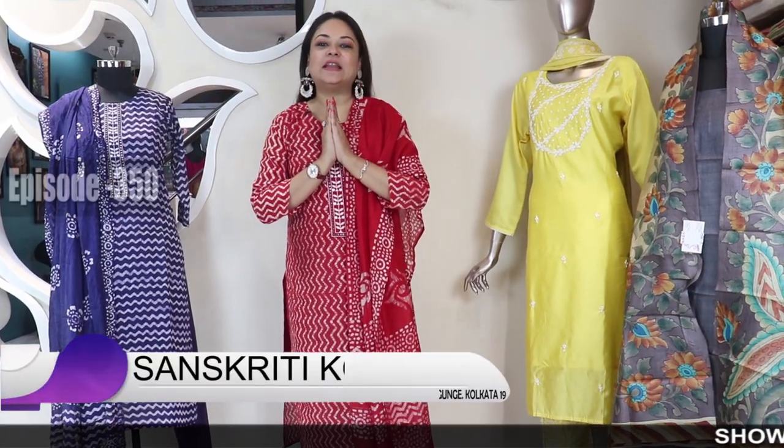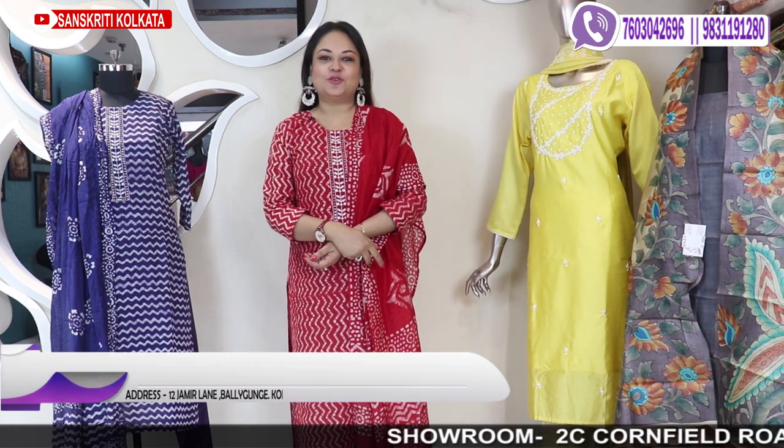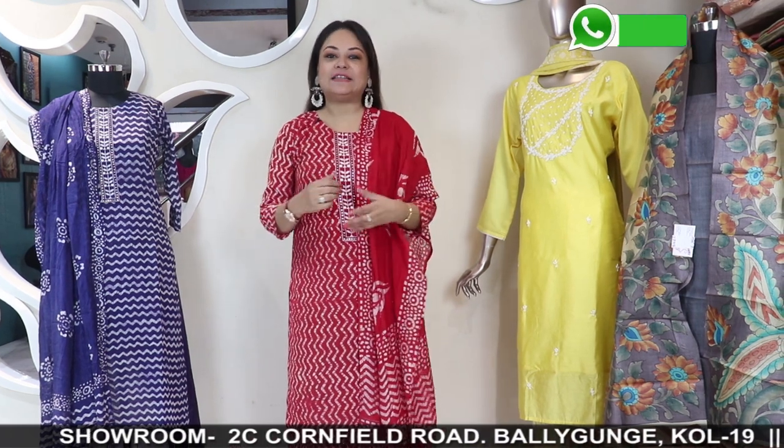Hello my lovely ladies and welcome to Sanskriti Kolkata's YouTube episode number 350. Myself Laliya Dr. Gupta and today's episode is on unstitched dress materials. I will start with the first one and show you a variety of fabrics.